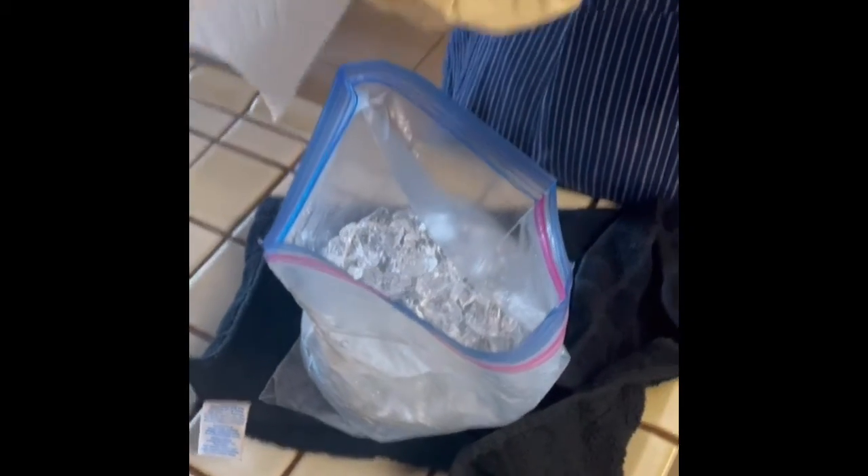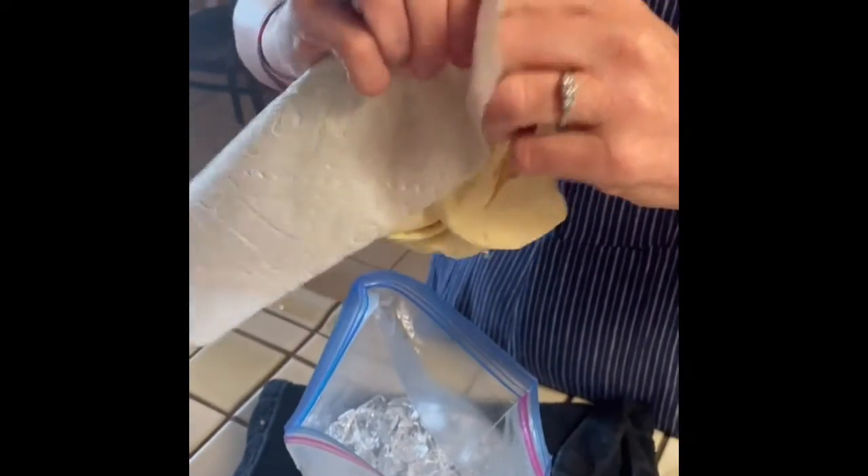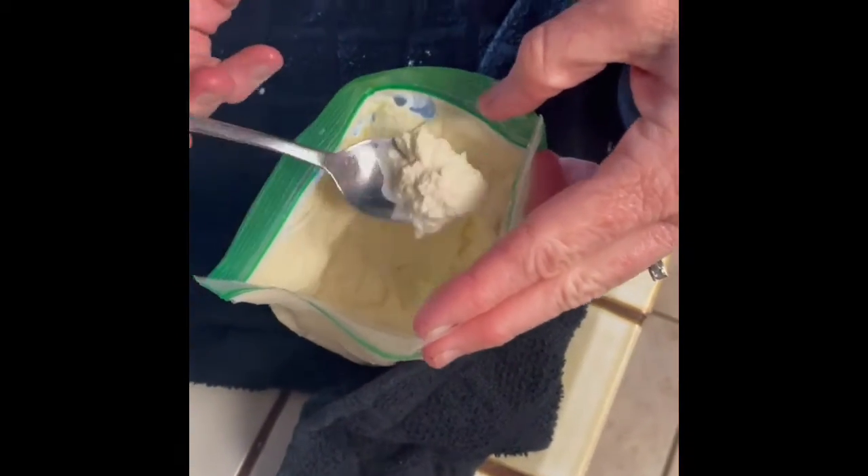Once you take out the small bag you're going to want to wipe the top off. After six minutes it should look like this. If after six minutes it still doesn't look like ice cream, then you need to do more shaking.